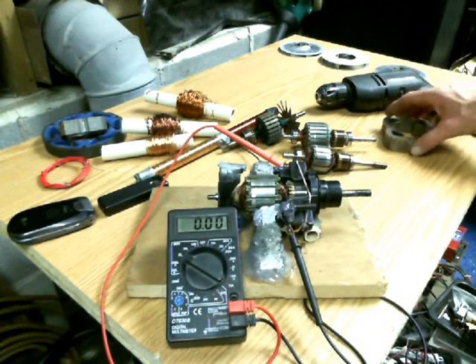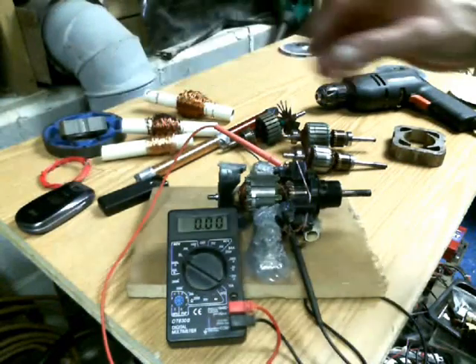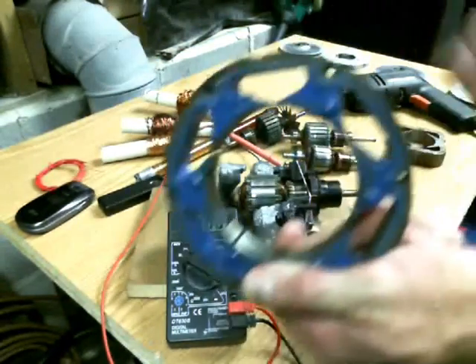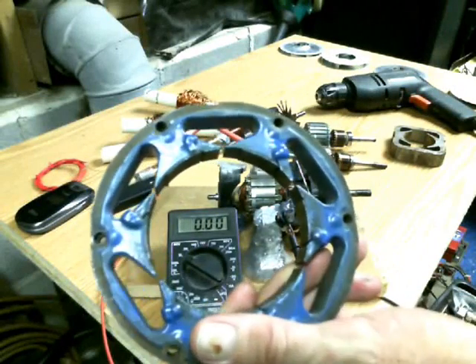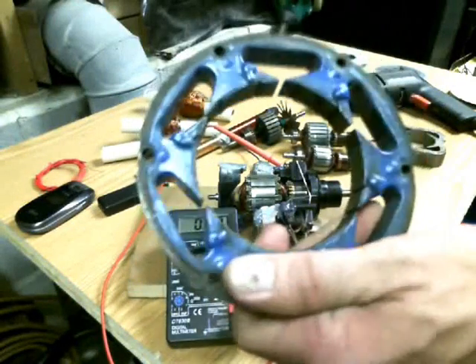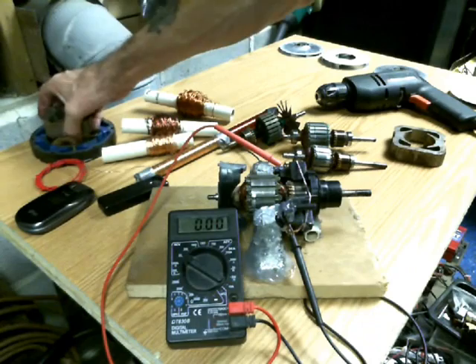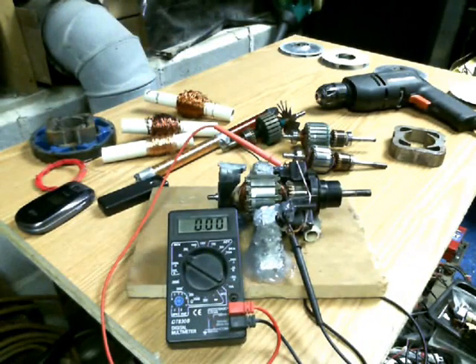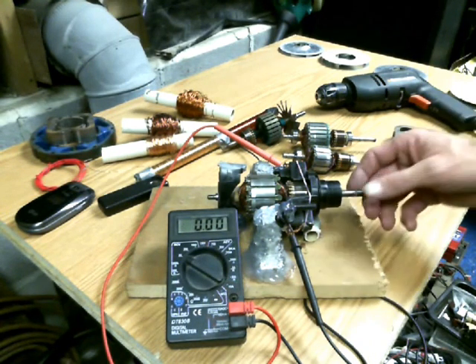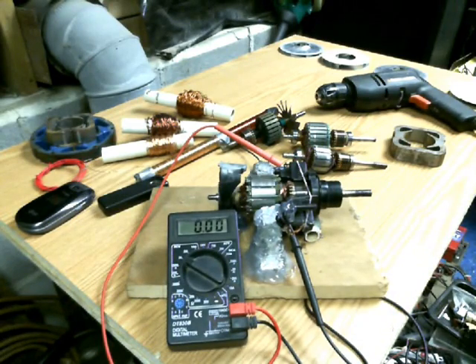I hope it's kind of informative and if you have any questions feel free to give me a holler. There are all kinds of different cores right here in all different sizes and shapes, so it's up to your creativity. Some people make generator heads out of ceiling fans, but essentially that's the easiest way to do it with that old armature right there. You've got plenty of them around your house. Peace and love everybody, take care.